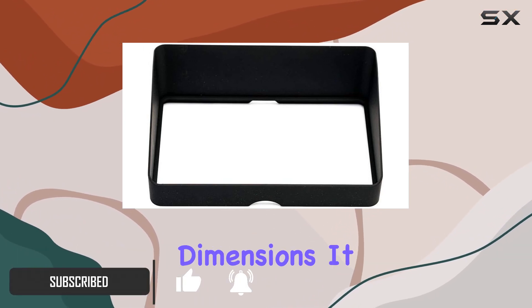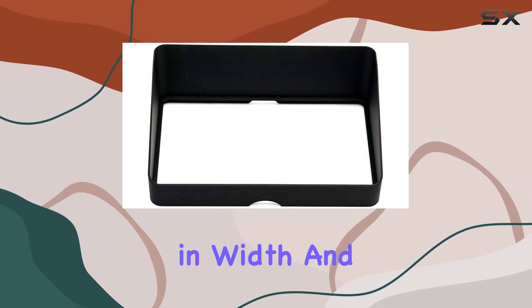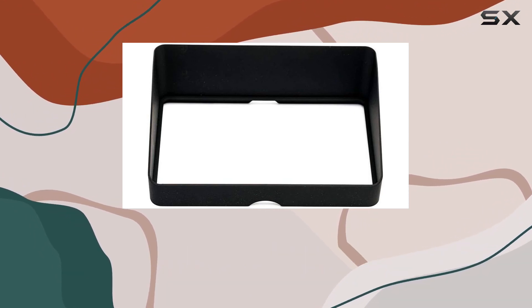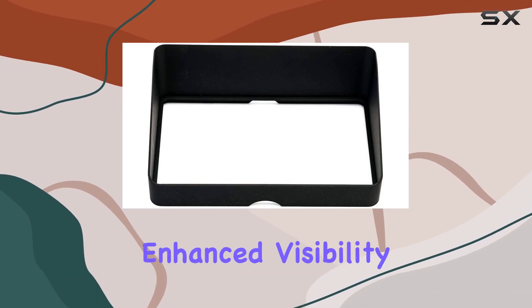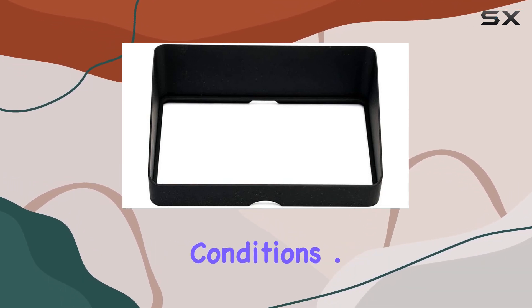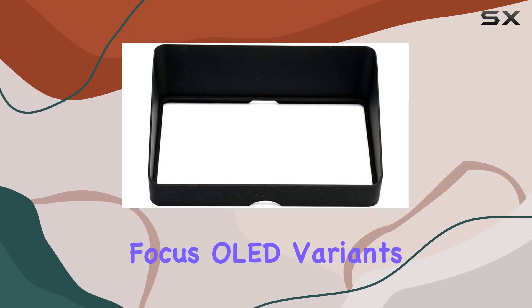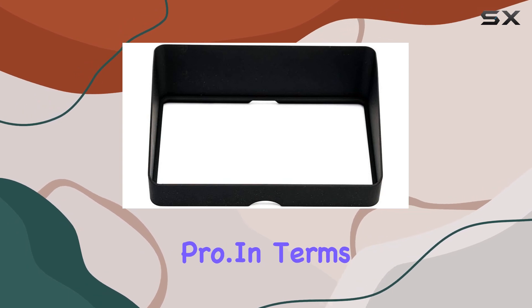First off, let's talk dimensions. It measures 6 inches in length, 4 inches in width, and stands at a height of 2.12 inches, weighing just 0.10 pounds. The shade perfectly complements the 6-inch screen size, offering enhanced visibility in various lighting conditions. What's notable is its compatibility, fitting all Focus OLED variants. However, remember it's not suitable for the Focus Pro.